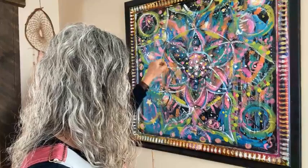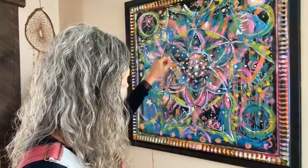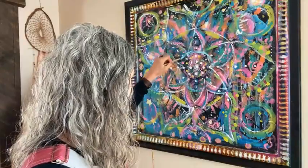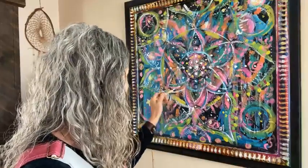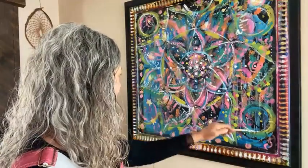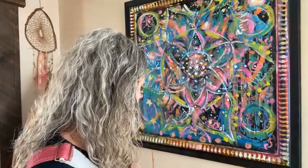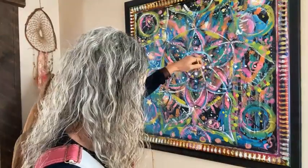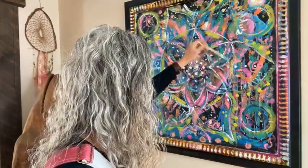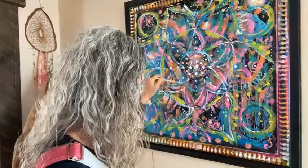I'm just circling the space that his head will be to make sure it's big enough. This is a way to kind of see the space. I feel like I have to move it up because his body doesn't need to be in proportion — his hands are going to be going up from his shoulders kind of like this.